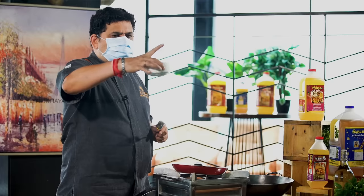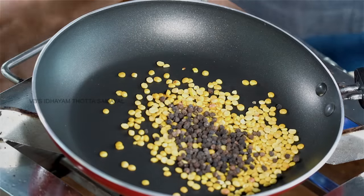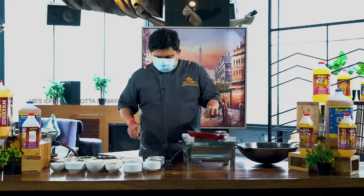1 cup of 20 grams. 1 tablespoon. 1 flat tablespoon. Now.